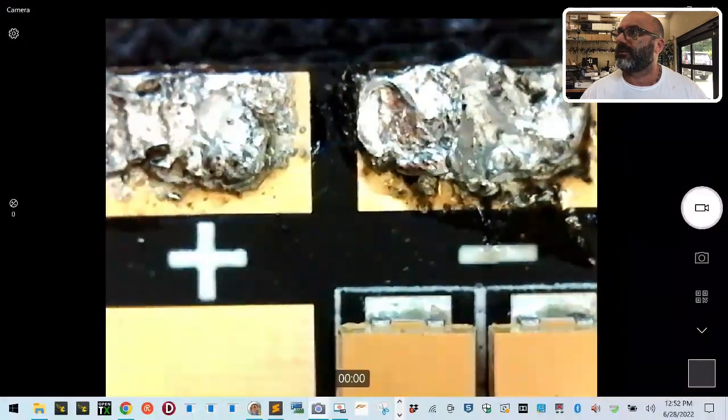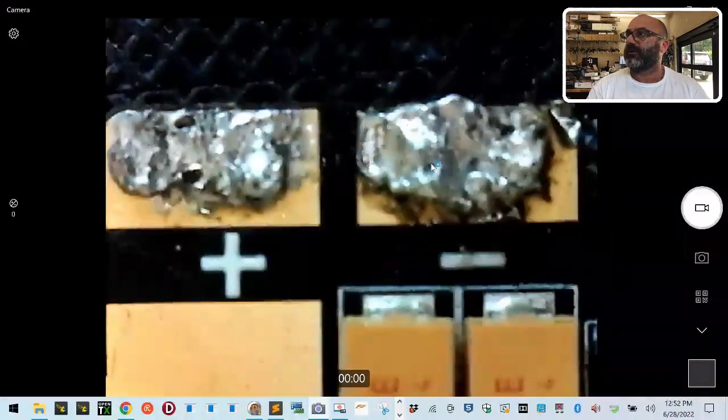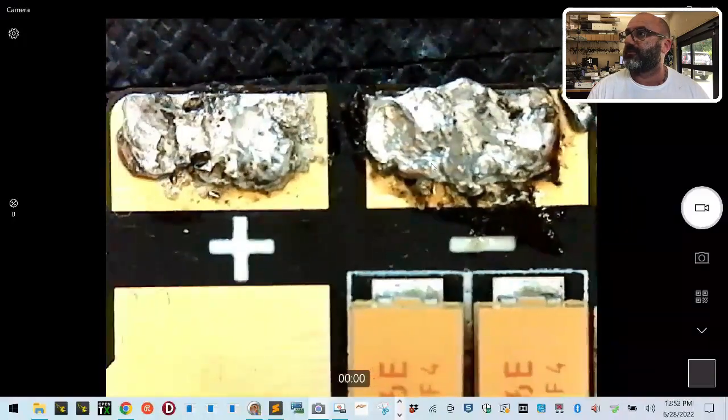Look at the difference between the two pictures. Let me try to go up here a little bit and focus. This is the board that I received back.